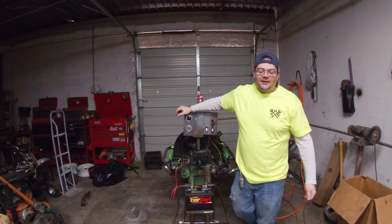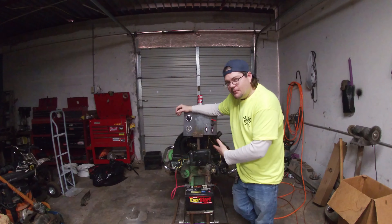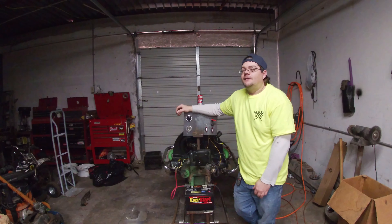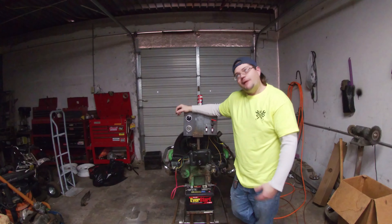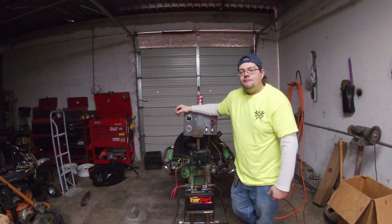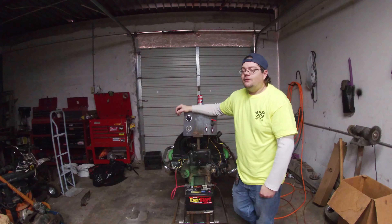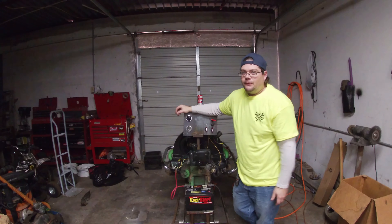Welcome back to Dan's Hangout Garage. A couple weeks ago I gave you a little teaser of starting the motor for the first time, but we're not working on the motor today — still waiting on some parts that are on backorder. Before we jump into this video, let's run over here and I'll show you something pretty cool.